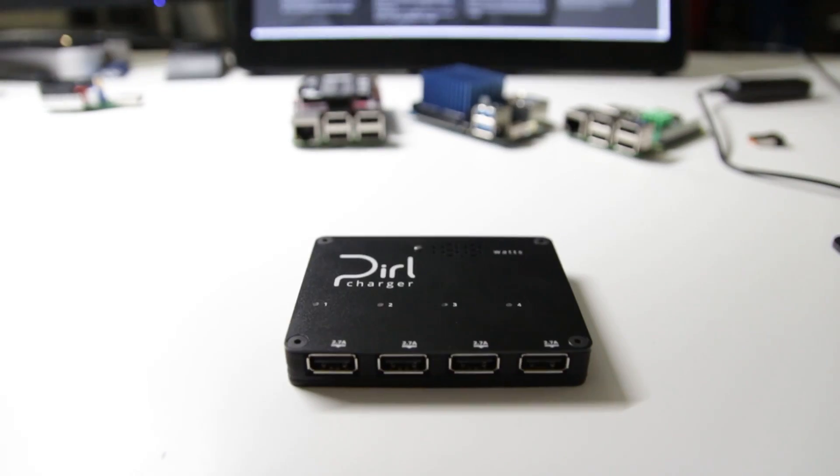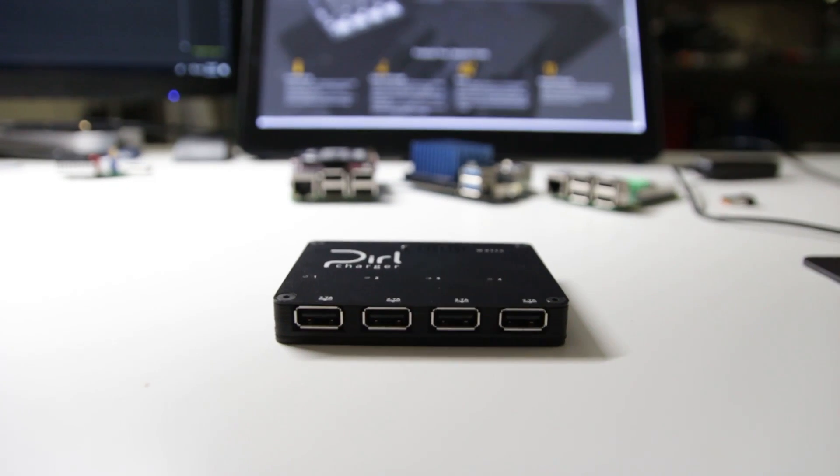Hey guys, it's Don here from Nova Spirit Tech. Today we're taking a look at the Pearl Charger, which is a 4-port 2.7-amp USB charger. This unit I have is a prototype sent to me for testing, and I've been playing around with it for the past week — I gotta say it's very impressive. As far as pricing goes, I don't know yet; they're still working out things with their manufacturers, but they do have a website and a Kickstarter coming out in June.